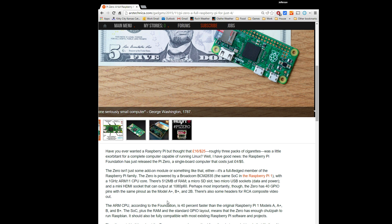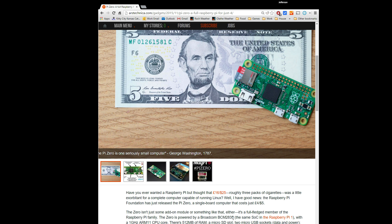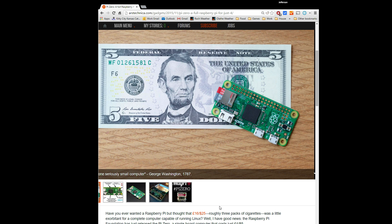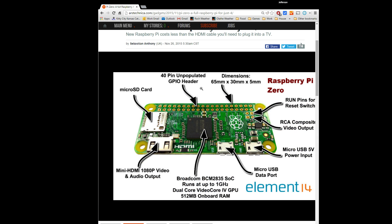It's got a 1GHz ARM11 CPU, 512MB of RAM, an SD slot, HDMI output — everything you could ever need for a small hobby board. You can see it's got 40 GPIO pins as well. So you're getting a lot of power for something that used to cost about twenty dollars.